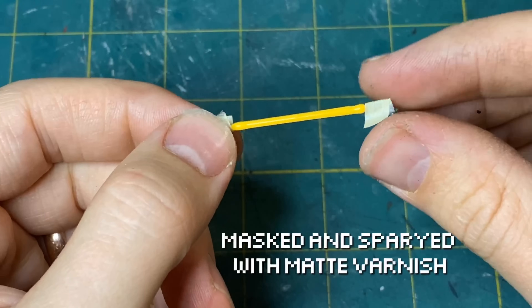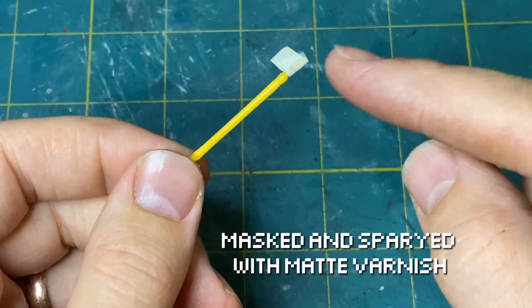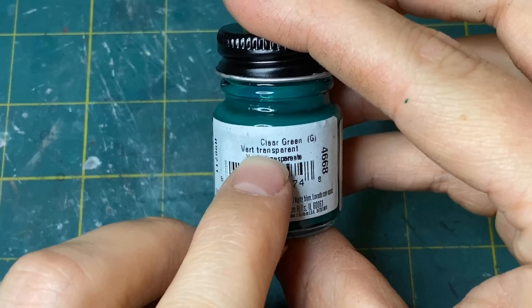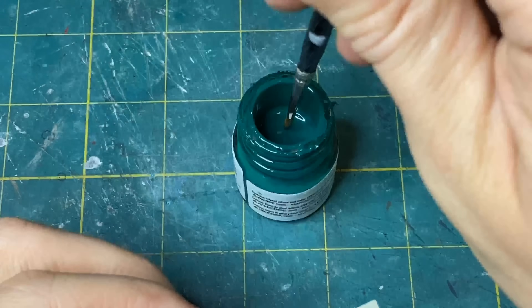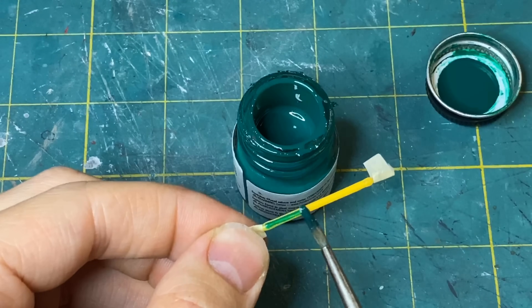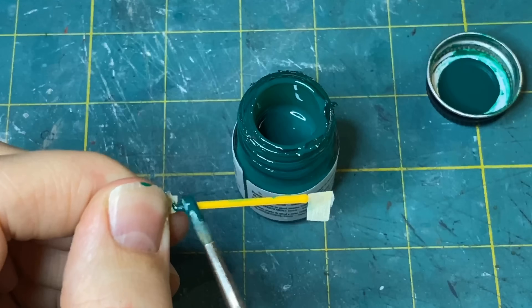I masked off the ends of the filament and sprayed it with a matte varnish, and then I used a clear green paint. I found that the filament itself does not take paint very well, but with the varnish it did just fine.